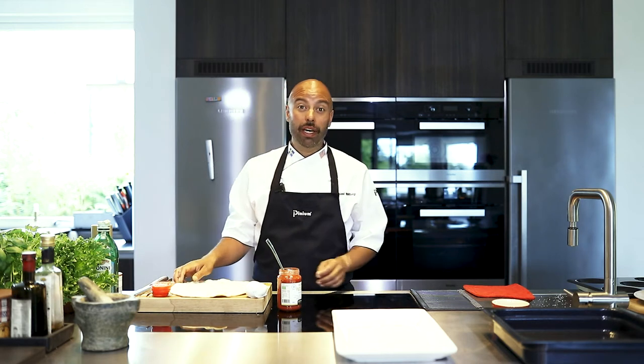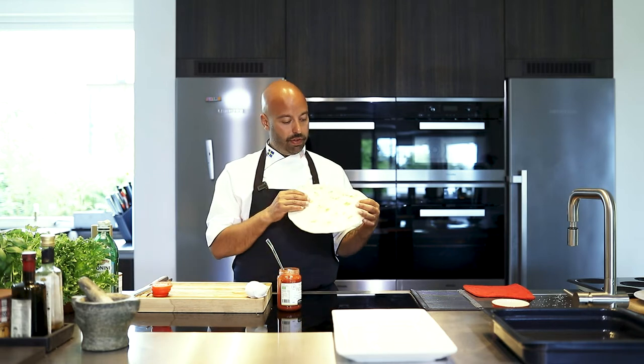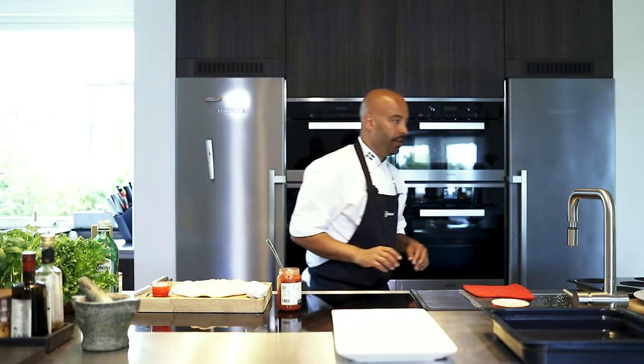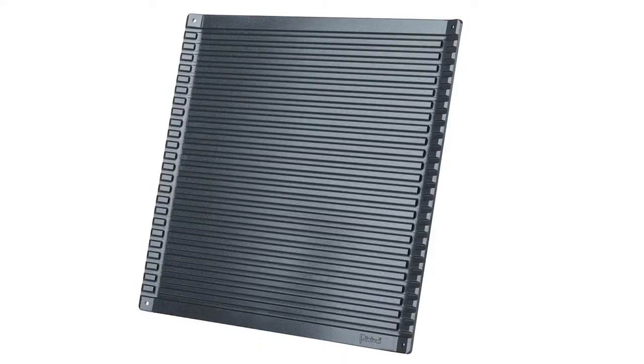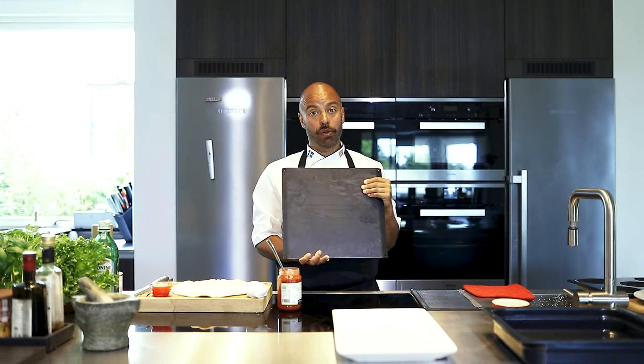Hi! Today we're gonna make a super simple pizza. I'm gonna use a pre-made base that's semi-cooked. What I'm going to be using today is one of our grill trays, and I'm actually going to use the back side of the tray. So on the front side you have the grill marks, on the back side you have a perfect pizza stone.